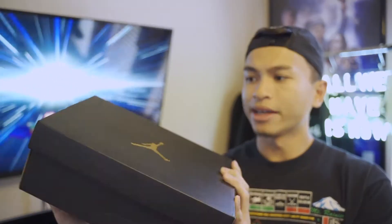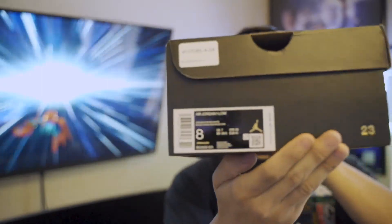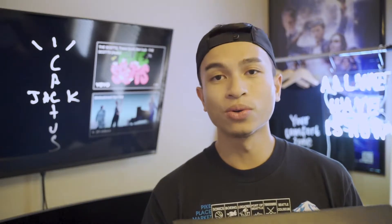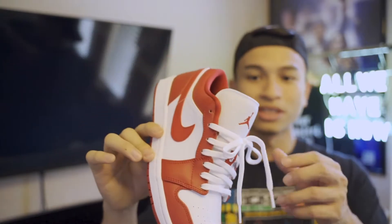Getting to the shoes — here's the box. It's extremely small. They come in an all-black Jordan box with the Jumpman on the front in gold. The size tag reads Air Jordan 1 Low, official colors are Gym Red, Gym Red, White. These retail for $90 — with tax here in Texas it came out to about $97.